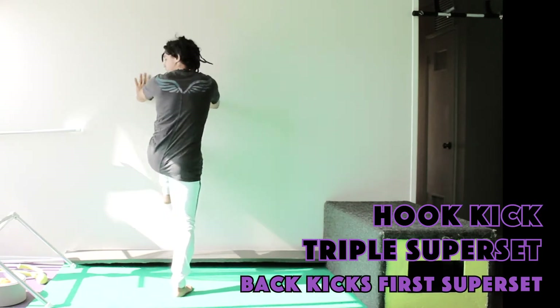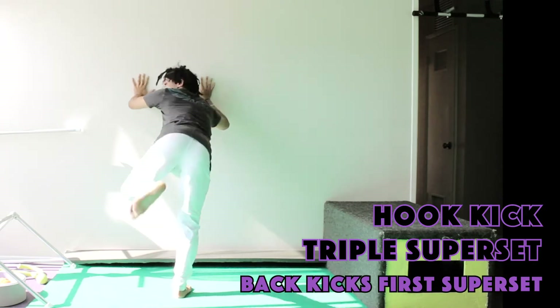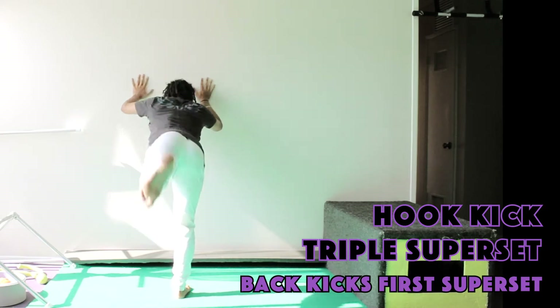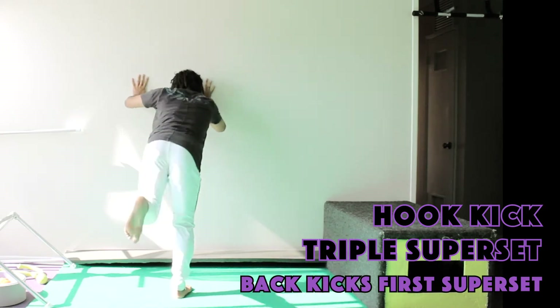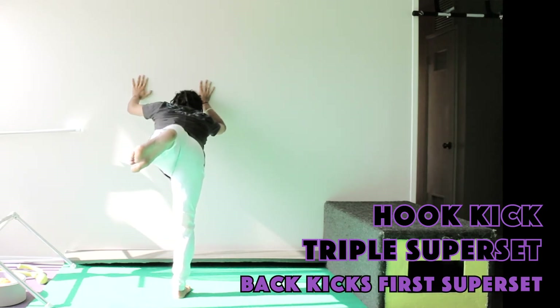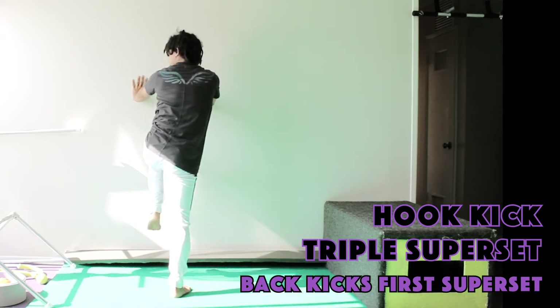Here we go. Ten reps on the left leg: one through ten. Hold it there for another ten. Boom, and you're done.